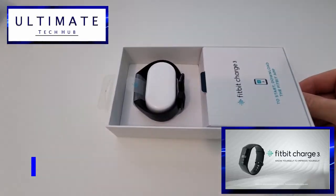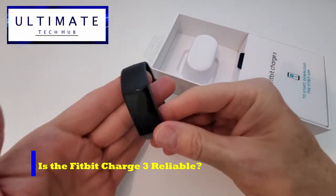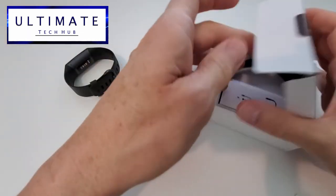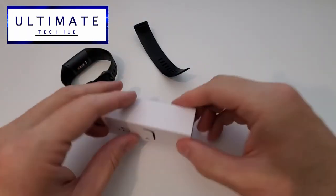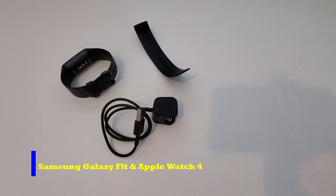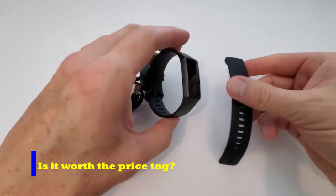We have three questions that need to be answered. First, is the Fitbit Charge 3 a solid and reliable fitness watch? Second, does it match up with the other fitness watches in the same class, like the Samsung Galaxy Fit and Apple Watch 4? And third, is it worth the $99 price tag?